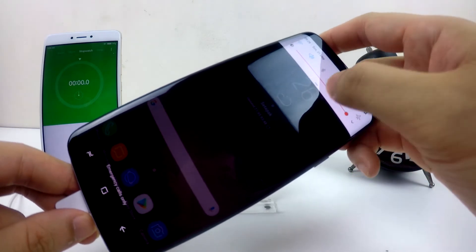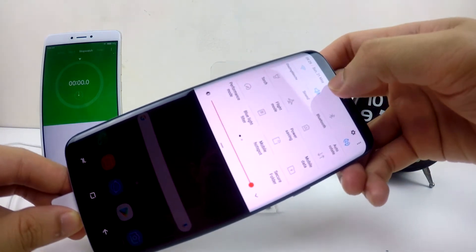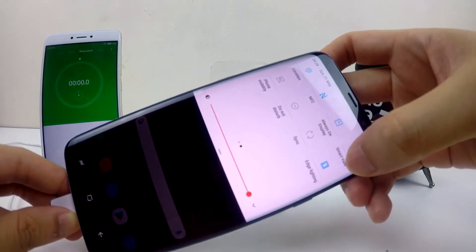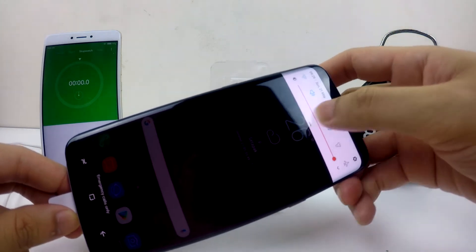I'm going to show you some of my settings here. I turn on the Wi-Fi, as well as the GPS, NFC, and the Edge lighting.